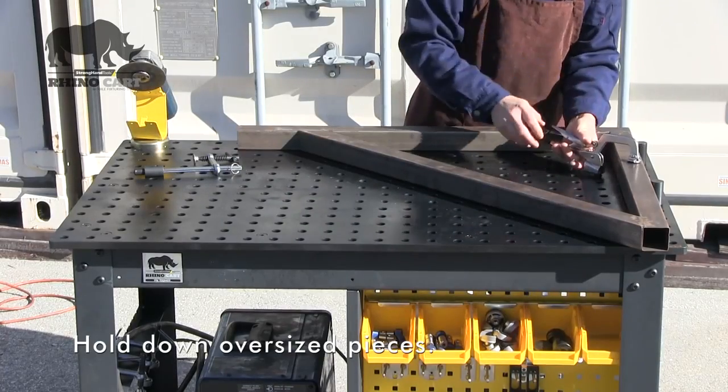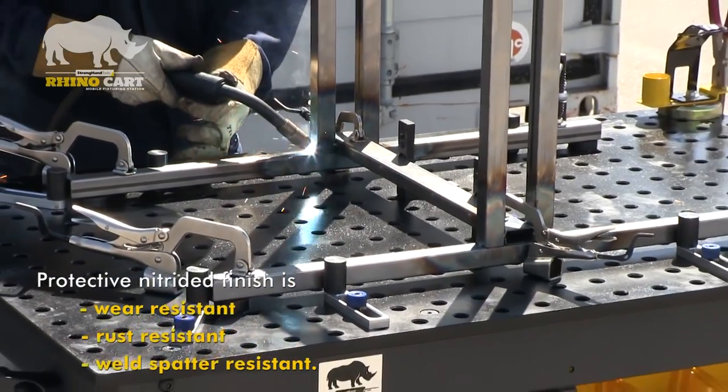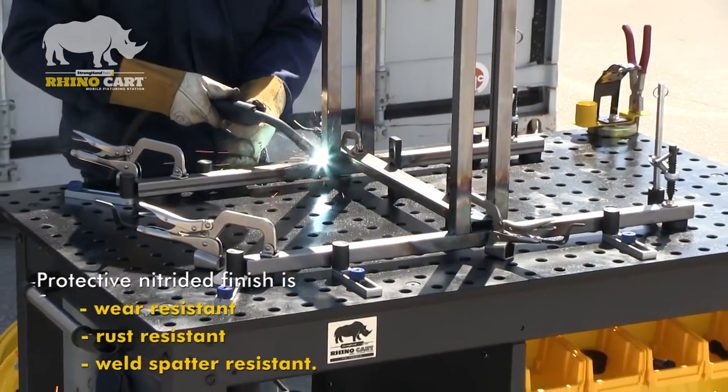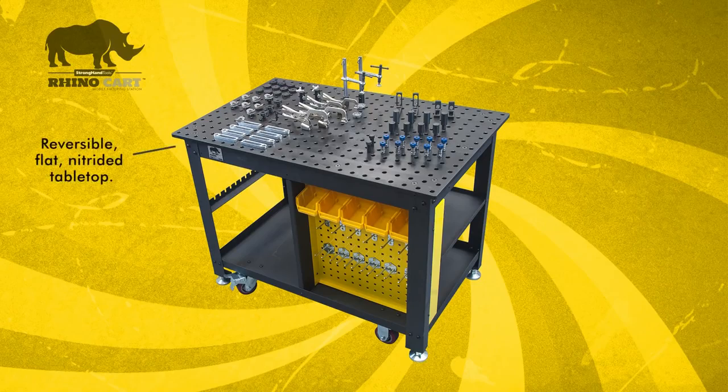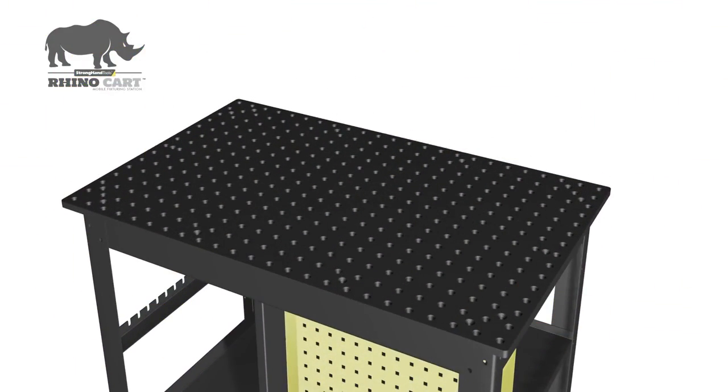The RhinoCart tabletop is heat treated with a protective hardened work surface that is resistant to wear, weld spatter, and rust. The RhinoCart tabletop is reversible — turn it over to expose a new work surface.